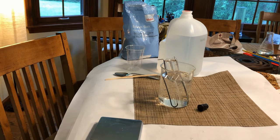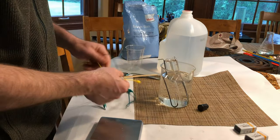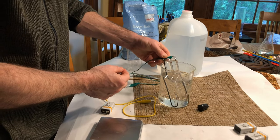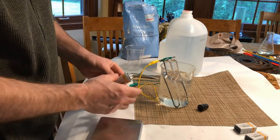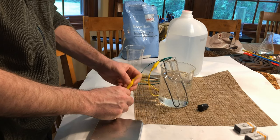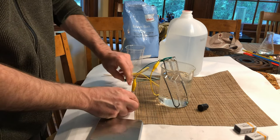This is ready for my battery setup. I can use one battery, two batteries, or three batteries — I'll show each of those. To start the hydrolysis reaction, I'll attach one set of alligator clips to one of the metal hooks, the other set to the second hook, and then connect this directly to the tabs on the battery.